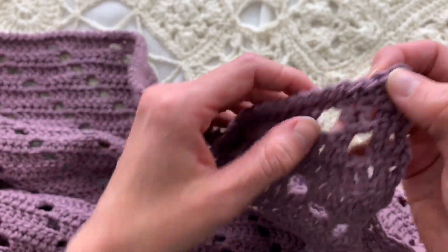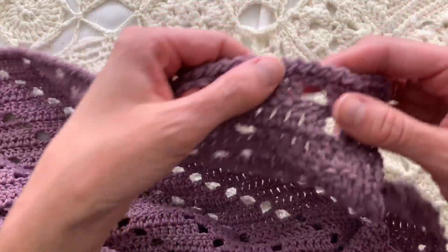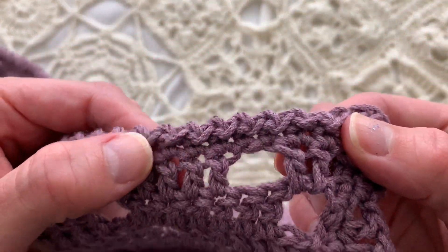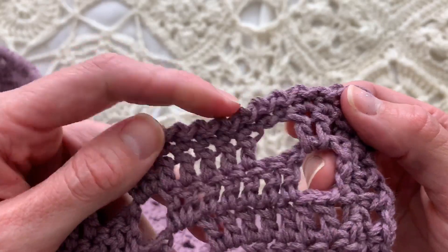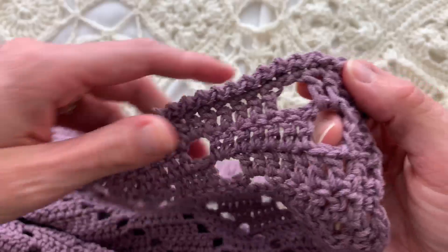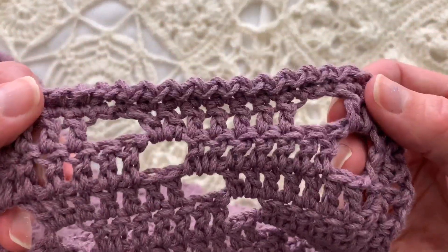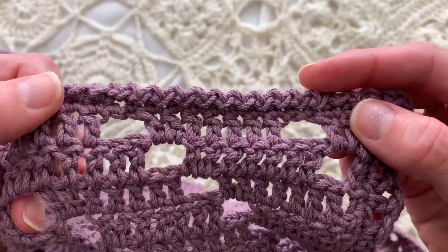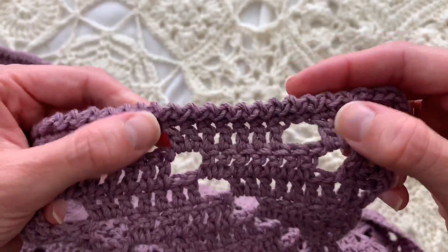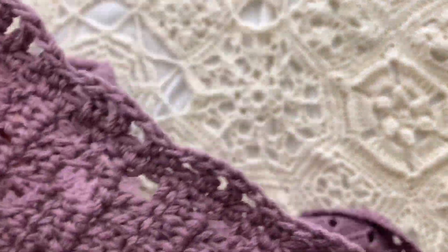Chain one and then for the short edges — which are the top and bottom — it's slip stitch, chain one, slip stitch, chain one in each stitch across, which makes this lovely little tiny scalloped rolling edge. So the top and bottom are slip stitch, chain one in each stitch across, but the sides are different.